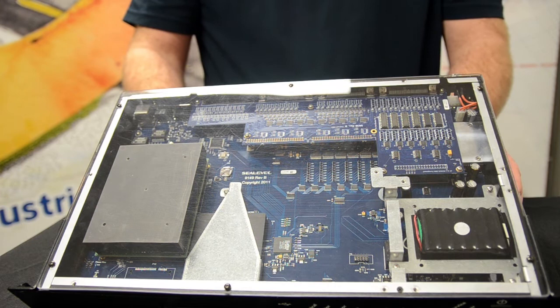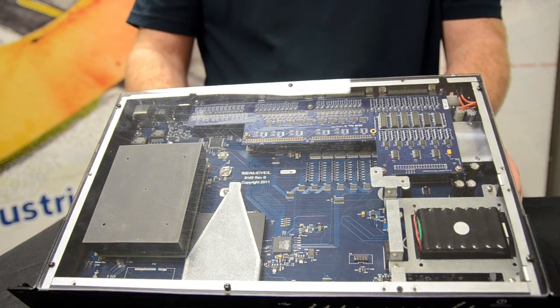C-Level responded with a solid-state system that included all the dense I/O required, packaged in a compact 1U rack mount enclosure.